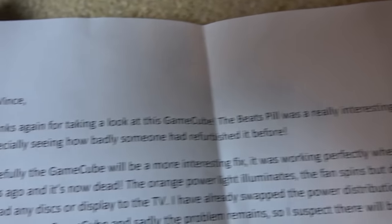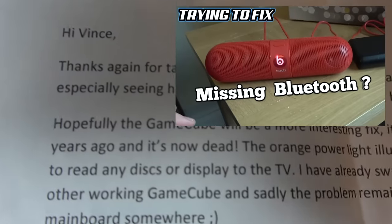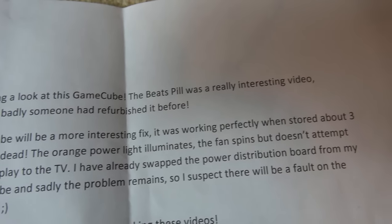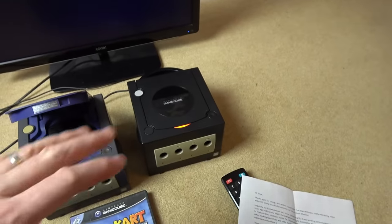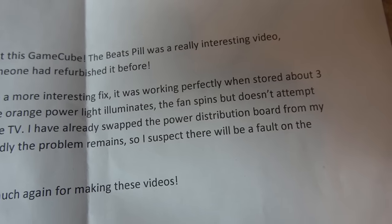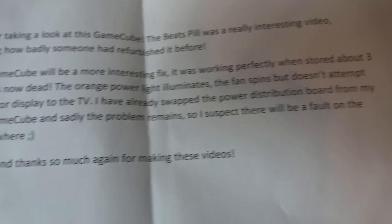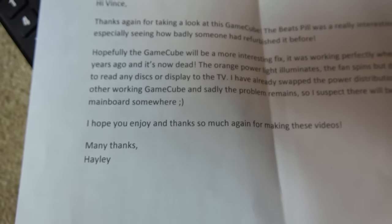Hayley sent in a little red Beats pill about six months ago — especially seeing how badly someone had refurbed it before. Hopefully the GameCube will be a more interesting fix. It was working perfectly when stored about three years ago and now it's dead. The orange power light illuminates, the fan spins, but it doesn't attempt to read any discs or display to the TV. Hayley already swapped the power distribution board from another working GameCube and the problem remains, so there's likely a fault on the main board somewhere.